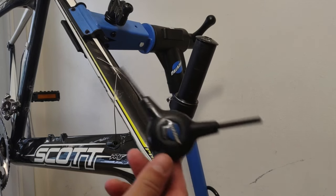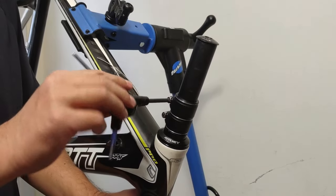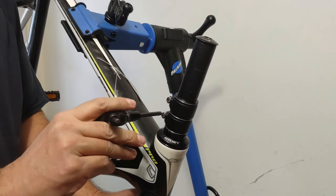Today I'm gonna install a stem extender on my Scott Plasma Pro. Keep watching and I'll show you how to do it to eliminate play.